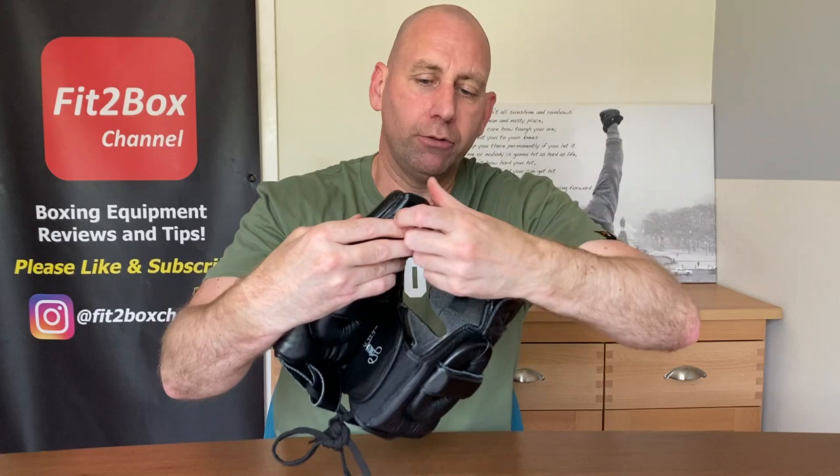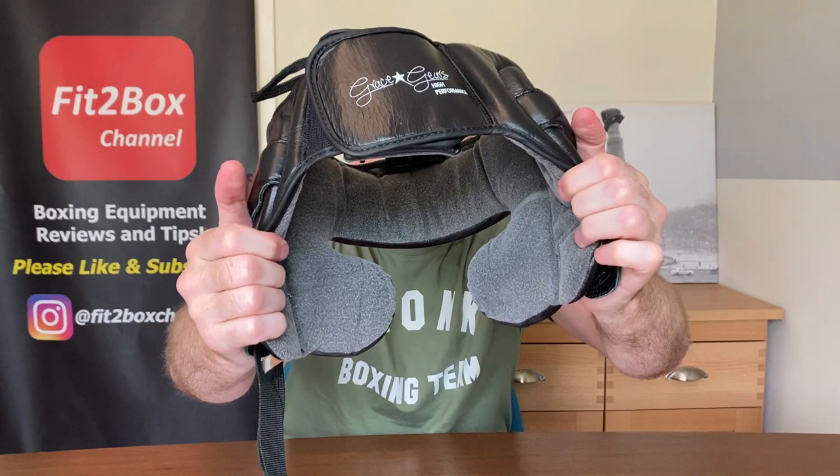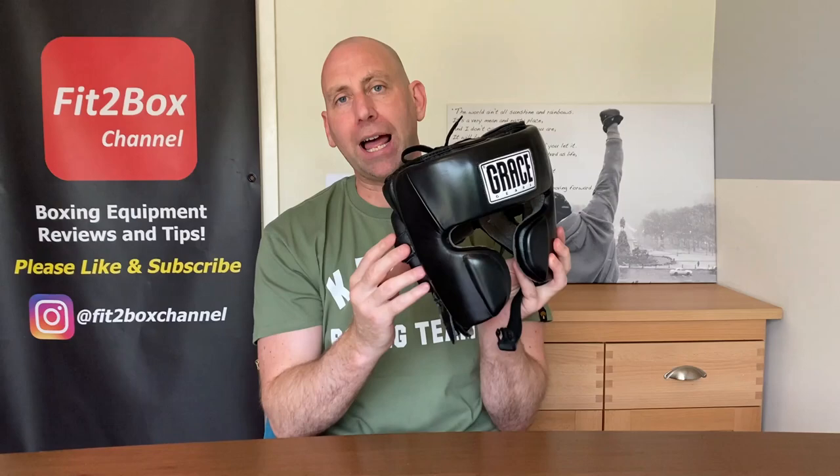This is a leather headguard on the outside. If I show you the inside, they've got a sort of suede lining as well. In black I think it just looks like a nice clean headguard. You can also get these in white with some black, or in green and black. So let me just put it on for you.